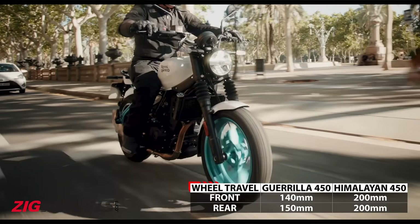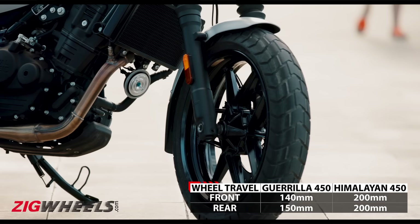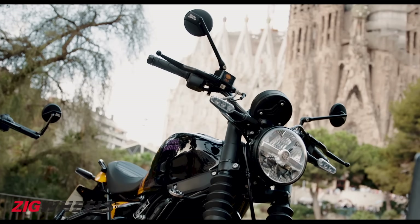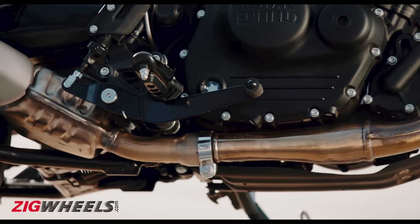Since this is a roadster, the wheel travel at both ends is also obviously less than that of the Himalayan. It rides on a set of 17-inch alloy wheels wrapped in SEAT GRIP XL tyres. With a slightly raised handlebar and mid-set footpegs, it should offer an upright riding posture.